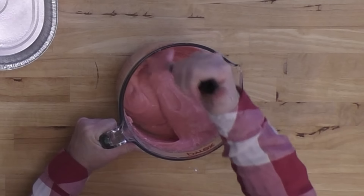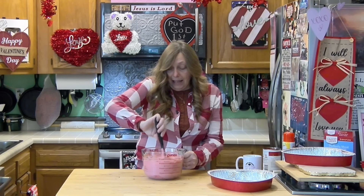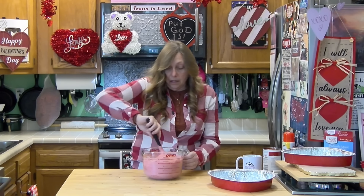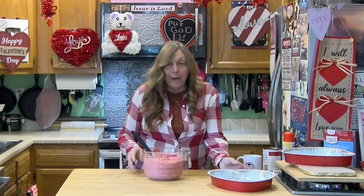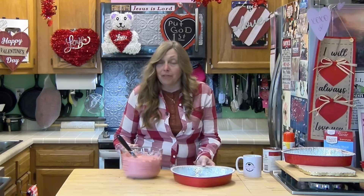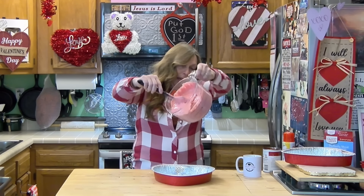It literally just takes a minute to mix up this cake, and you can serve it just like this. You don't have to put anything with it, but if you want to take a strawberry shortcake to the next level, mix one of these up and put fresh strawberries and whipped cream on it.